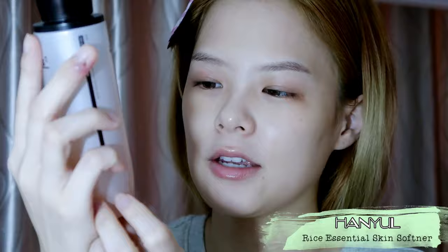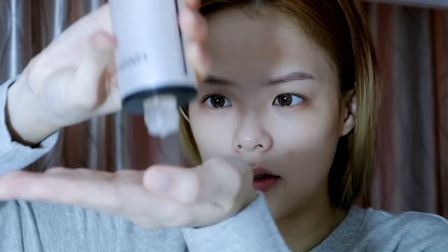The next product I'll be using is the Hanyu's Rice Essence Skin Softer — it smells awesome. I use about two to three drops, drop it on and pat it in.